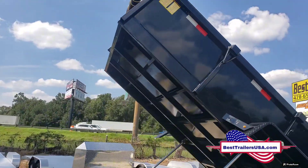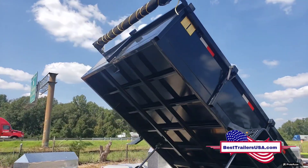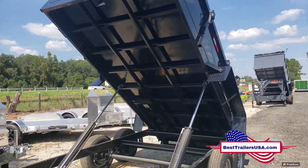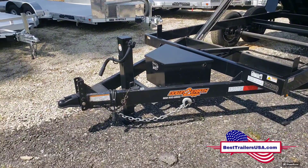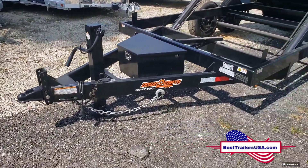All 14s come standard with a tarp — you've got a tarp up front. It's all tube and frame construction, tongue and mainframe.